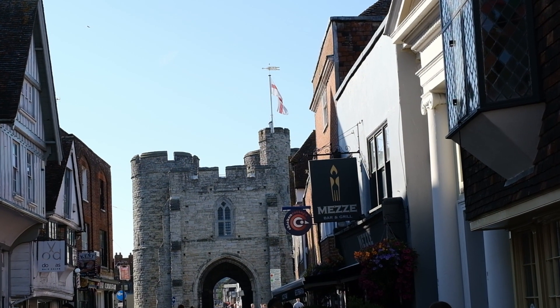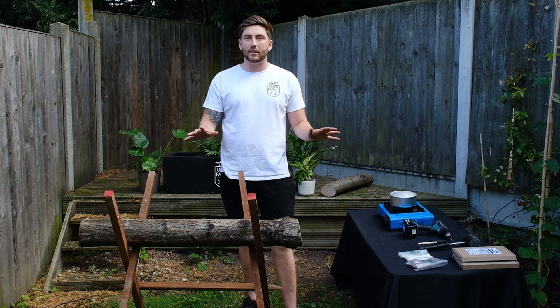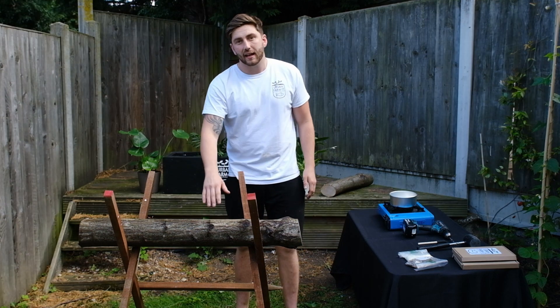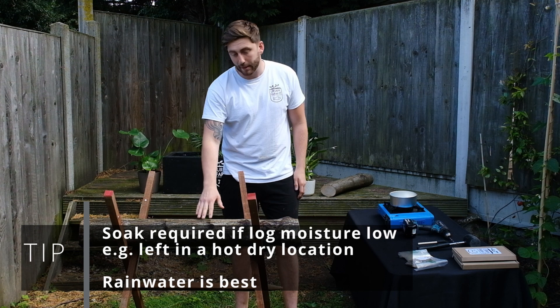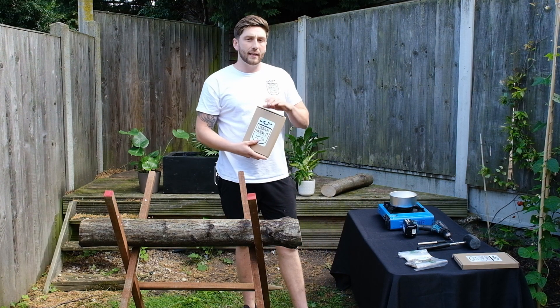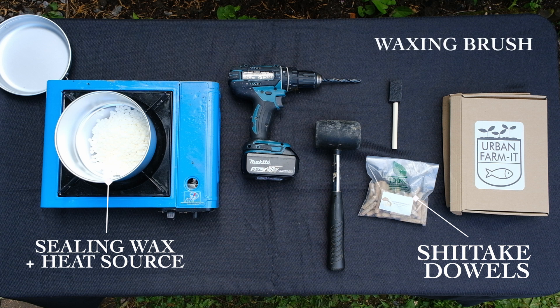Here we are back in the city and raring to go. Before we crack on with the inoculation, I just wanted to quickly run you through some of the pieces of kit we're going to be using today. What we have here is the most important thing — our log, which has been soaking for 24 hours and was harvested about two weeks ago, so this is really perfect and ready for use today. We've also got our log growing kit, and inside there you'll find your shiitake dowels, your soy sealing wax, your waxing brush and of course your in-depth instructions.